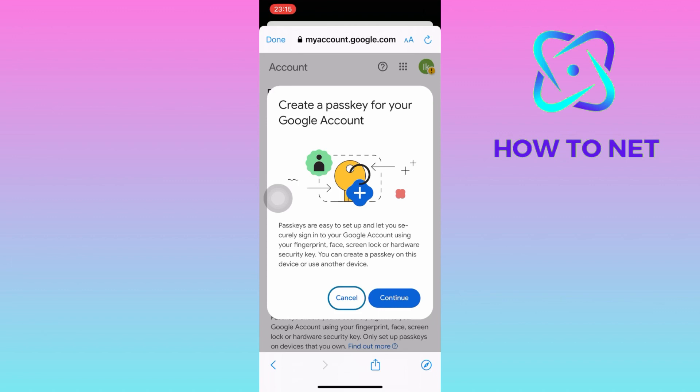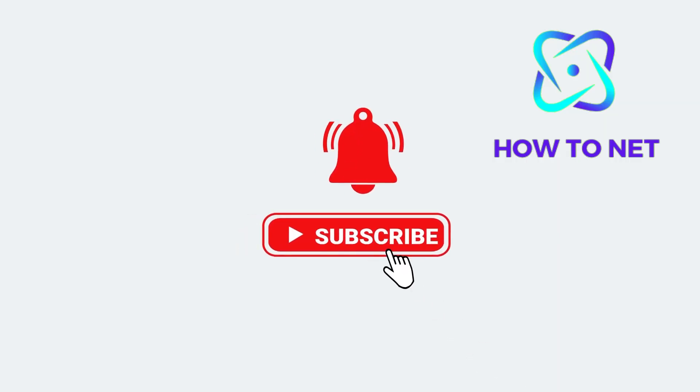If you have any questions, just let me know in the comments section down below. Please don't forget to leave a like, share, and subscribe for more video tutorials like this one.